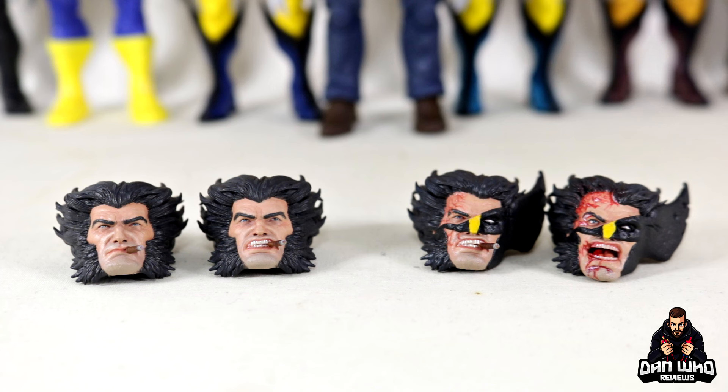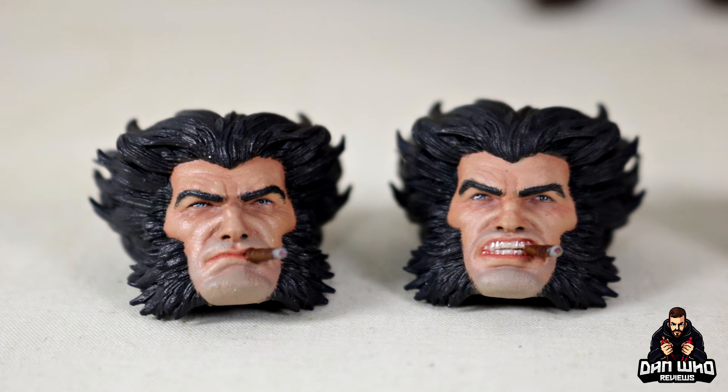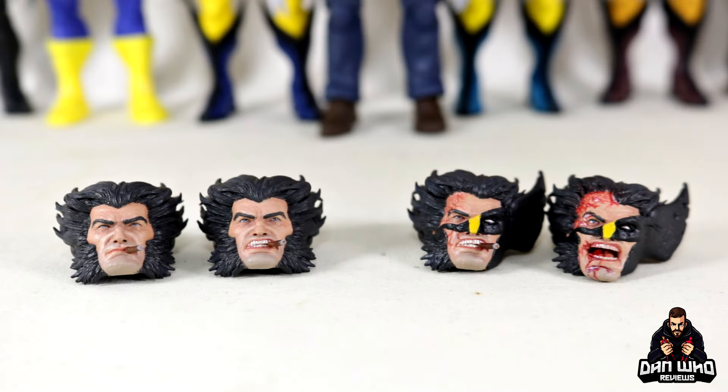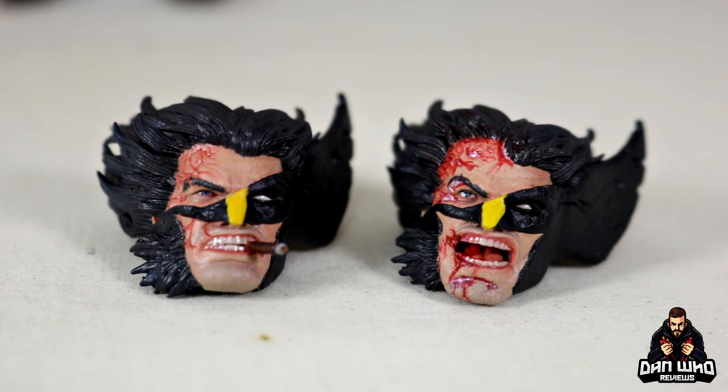Here we have the four different head sculpts — really nicely packaged. I really like the presentation by Dyshow Creations; he takes care when sending these over to you. We've got two custom Logan head sculpts, both smoking a cigar — one with a closed mouth, the other with gritted teeth. And then we also have some battle damaged tiger stripe cowls with blood — one with an open mouth screaming, while the other has the cigar in the gritted teeth.